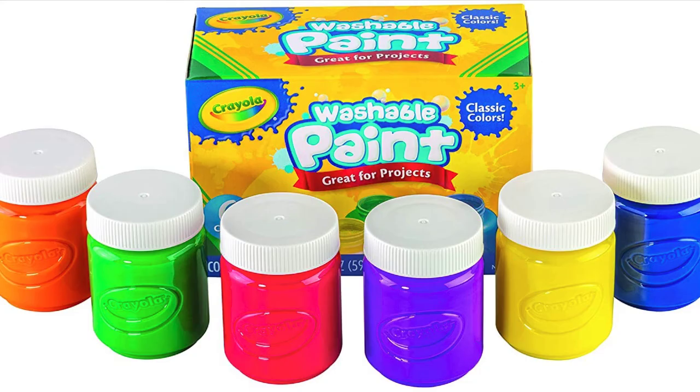That's about it for the Crayola Washable Kids Paint 6 Count Kids at Home Activities Painting Supplies gift. Check it out on Amazon.com. Give me a thumbs up if you like this video — por favor — and subscribe to the channel. I talk about a lot of different things, not just paint supplies. Thank you so much for your time, your attention, and watching this video. I hope to see you in some other videos.